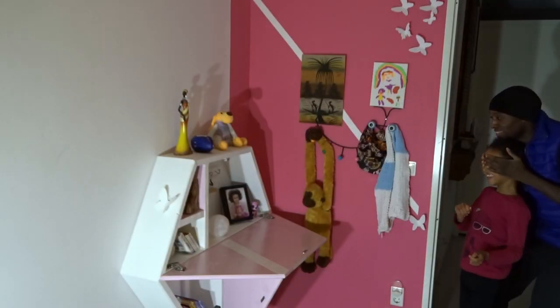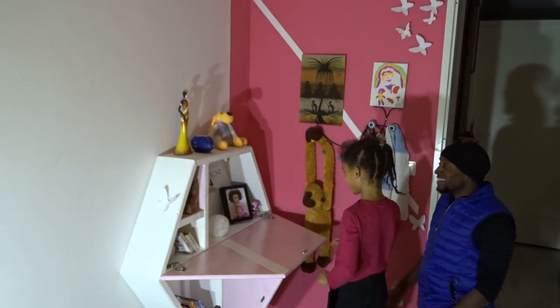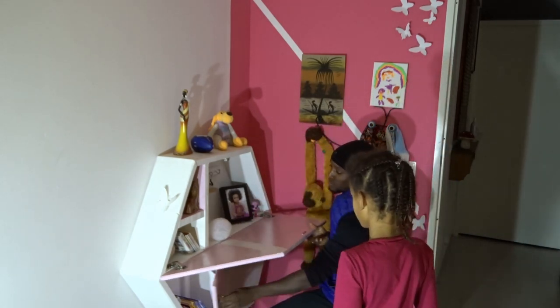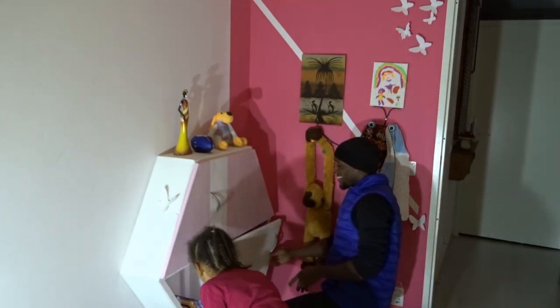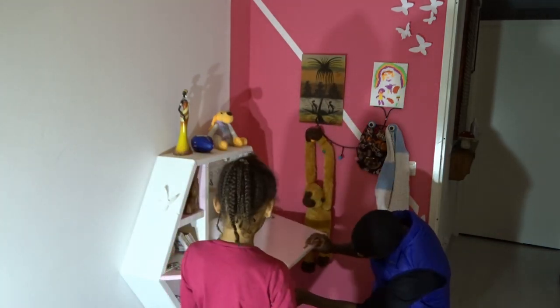Et voilà! Here I am with my little princess. Let's see how she reacts — she wasn't really expecting that. I was really happy to see how glad she was with her desk and all the storage space she could save at the same time. And now it's big hug time!